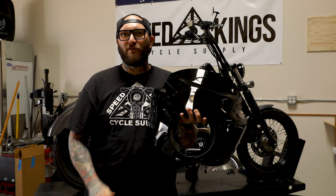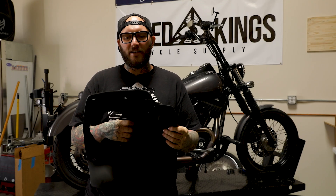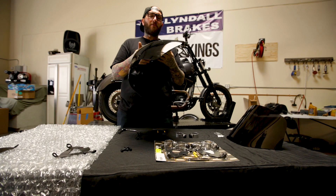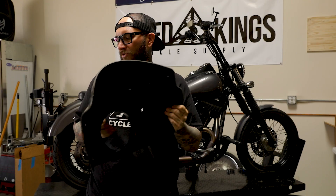Steve here with Speed Kings. Today we're going to go over a quick installation guide on the Memphis Shades Road Warrior fairing. We got a few of these in recently and they've been a pretty hot seller for us here at the store. We ran them on our bikes and really enjoyed these — very nice, heavy-duty construction right there.